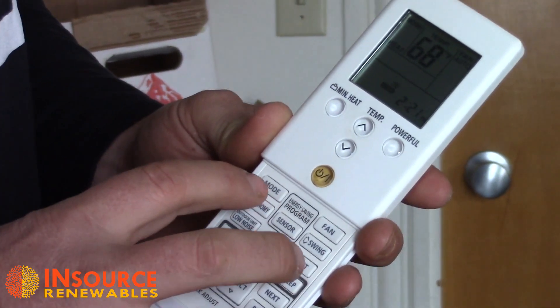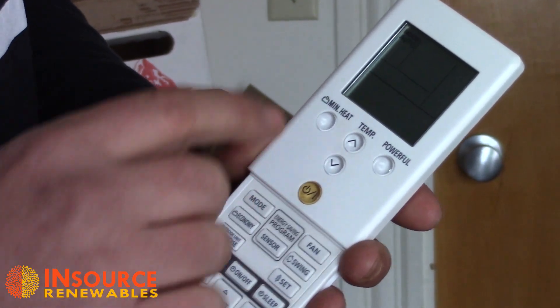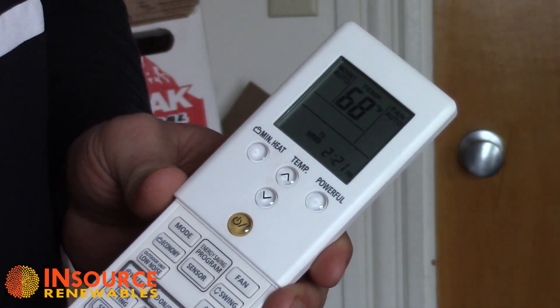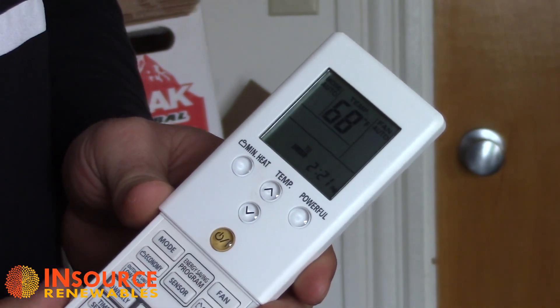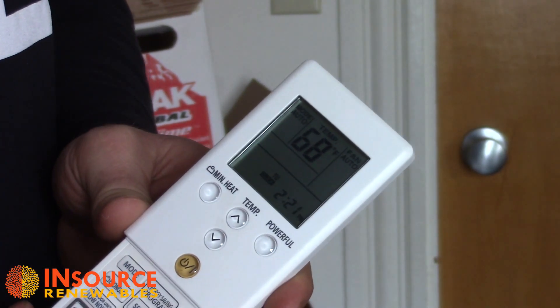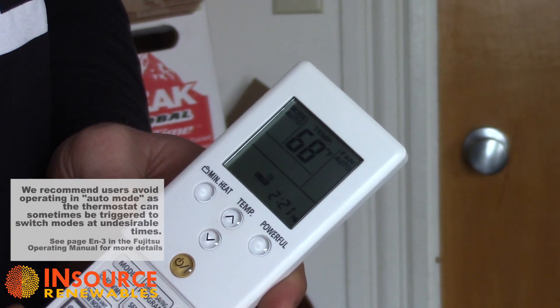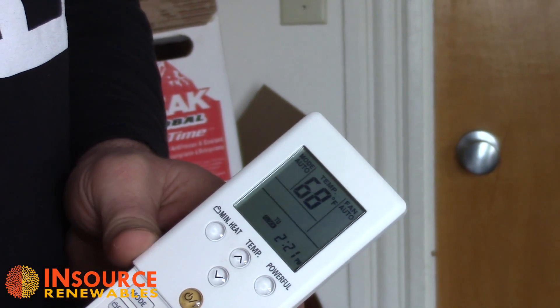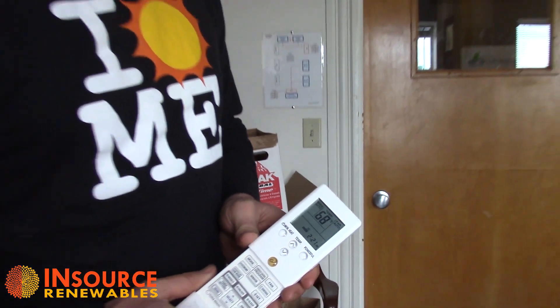Now let's go over the modes and different functions of this Fujitsu RLS2 model. First is auto mode, which will maintain your room at a constant temperature range. This is one function that does cause people some trouble. For example, in auto mode if you had your room set at 68 degrees in the summertime and had a cool night below 68, the heat pump would actually heat your house because it believes you want to maintain 68 degrees. Likewise in winter, a particularly sunny warm day could trigger air conditioning mode. I generally encourage people to avoid auto mode.